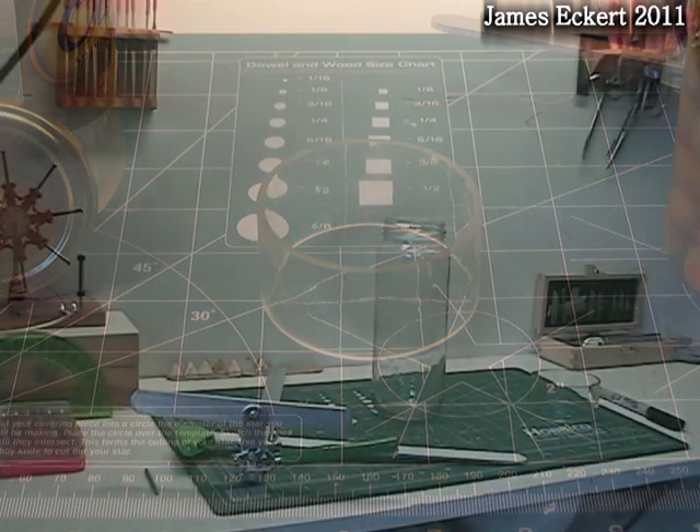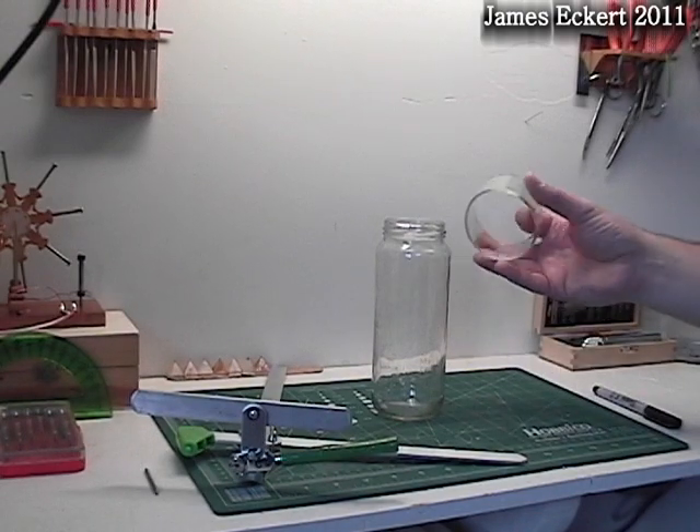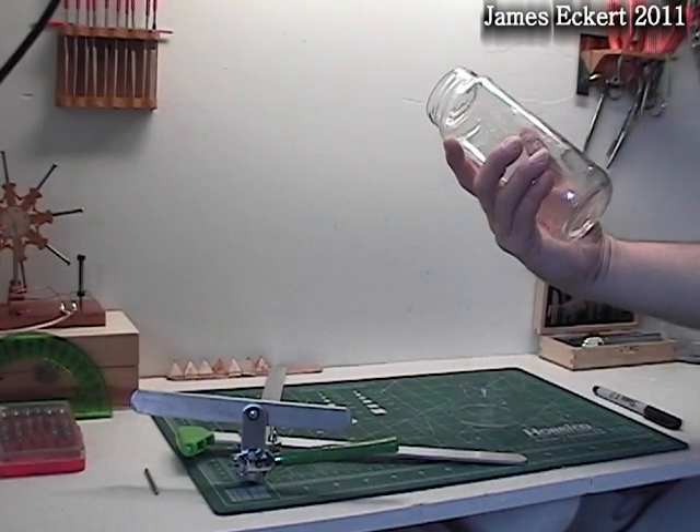The one exception to this is the displacer cylinder. This will become custom and you will have to adjust your plan to match what you make. I prefer glass because it is a good insulator. It can take a lot of heat, and of course everyone likes to see the displacer move. In this case I settled on a 13 ounce olive jar.